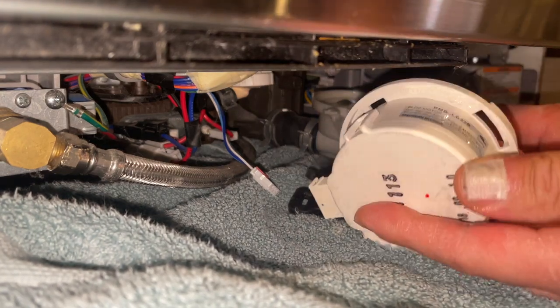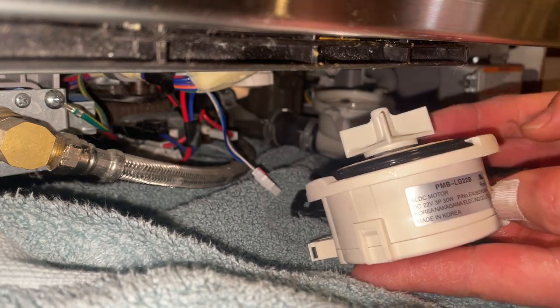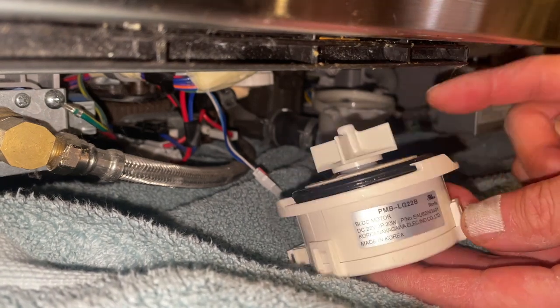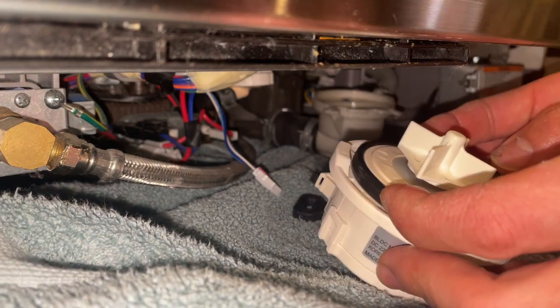This is the motor I put in during my last repair video, so it must have lasted two or three years. This method so far is much easier than the way I showed in my last video.